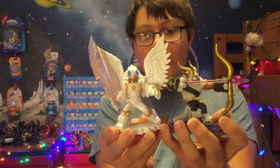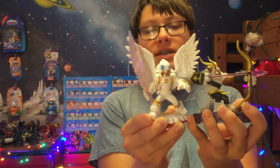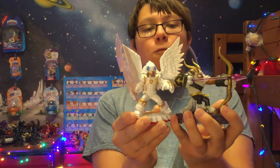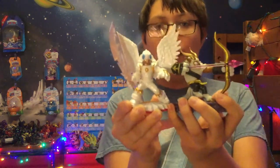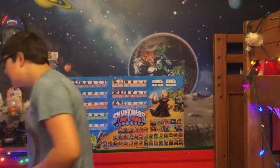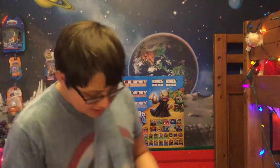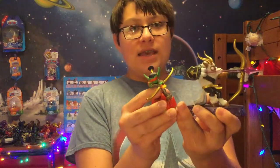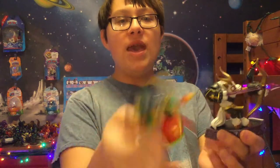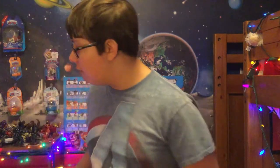Only if you count the horns does Nightlight really come close. The wings and sword do go higher than the top of Buckshot's bow. Last but not least, let's get a quick comparison to Flameslinger, since he also has a bow, and we can see how his little tiny puny bow compares to the glorious bow of Buckshot.